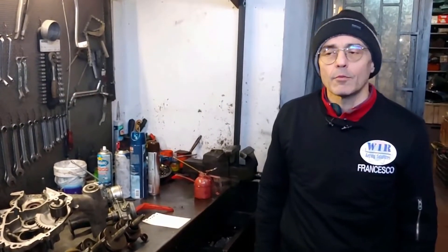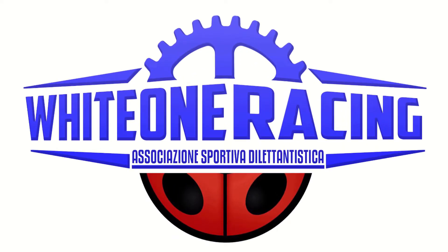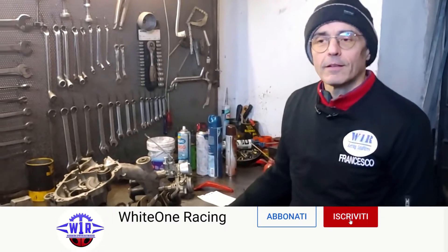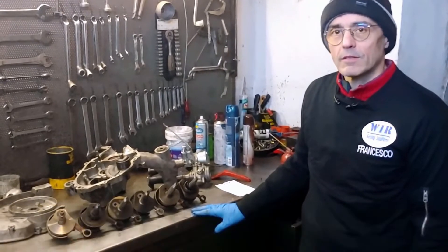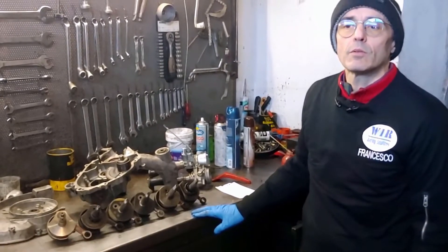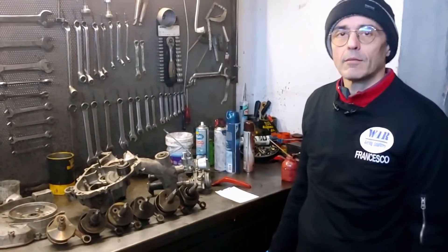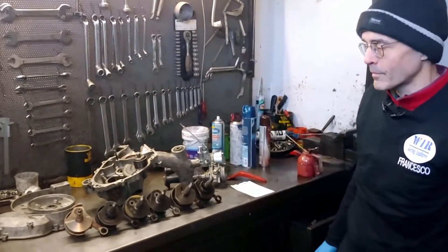Hello everyone and welcome back to White One Racing. Today we will make some considerations on the intake phase and its management regarding the small Vespas. This video was requested by various people, and we will address the discussion on small Vespas that we have postponed until now because we had to find some crankshafts. Neither Damiano nor I have a small Vespa — I only have an ET3.